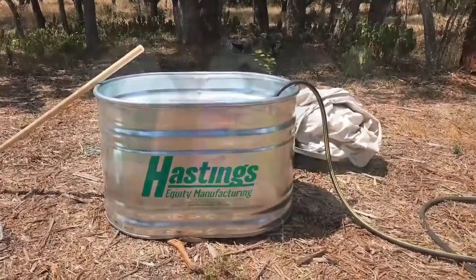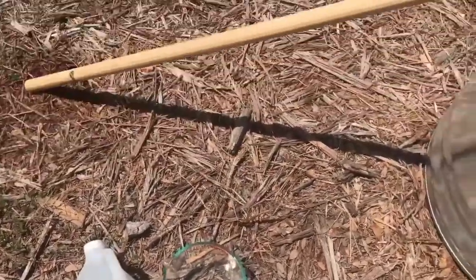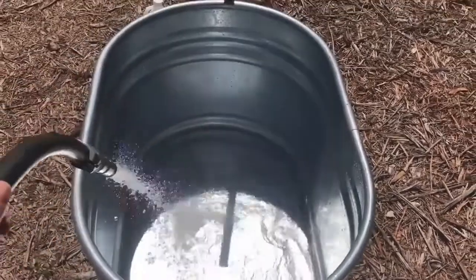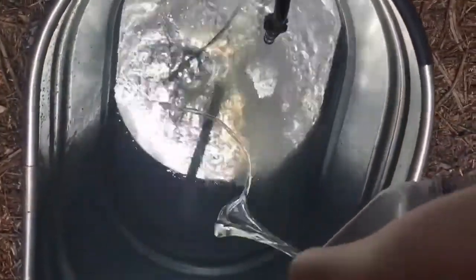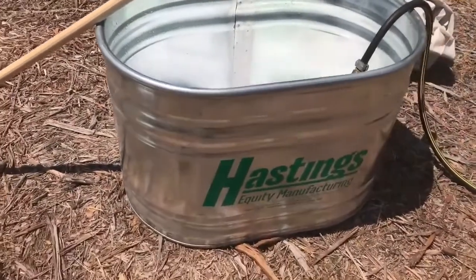We just used our hose in the backyard — two gallons of bleach and four cups of white vinegar for after the bleaching process, and I'll go over that in just a little bit. We used our hose to fill the stock tank up. You need to fill it all the way up so that everything can be submerged, and we only did one drop cloth at a time. It seems like a lot, but it was just the best way to get all the fabric bleached properly.